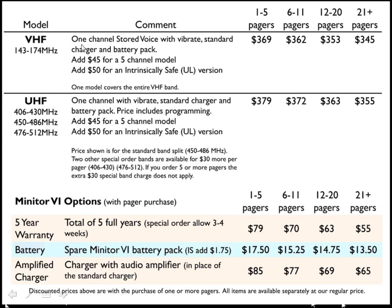These prices include a 1-channel model with stored voice, a vibrator, a standard charger, and a battery pack. The pager can also be ordered with a 5-channel option, which is an extra $45.